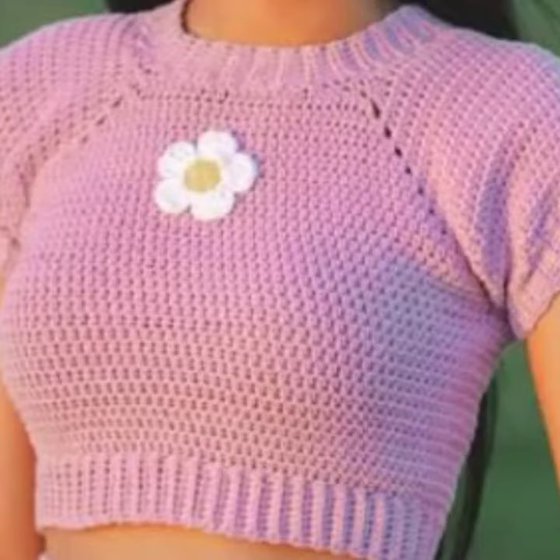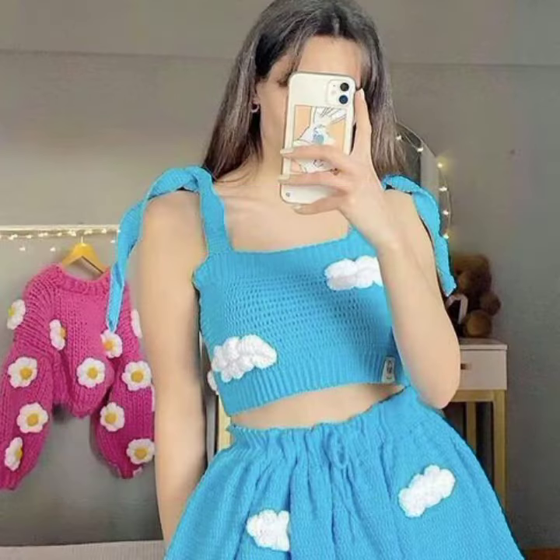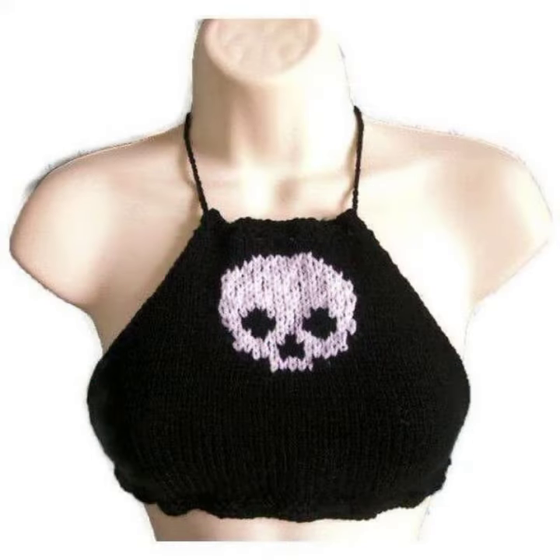I hope when you wear these crochet blouses, you look more beautiful, gorgeous, and pretty. I hope you are also enjoying my video and were waiting for this latest video.